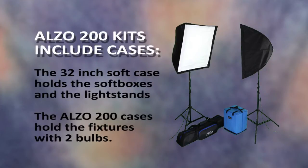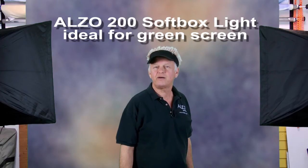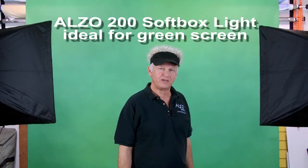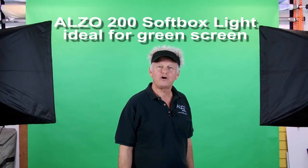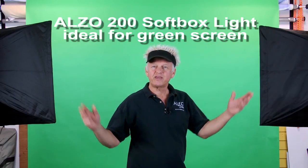The soft case holds up to three softboxes and light stands. The Alzo 200 case protects the fixture with the two captive bulbs. Because these Alzo 200 kits are lightweight, compact, and very bright, we recommend them for green screen lighting. So when you need a simple, low-cost solution to illuminate a green screen background, think Alzo 200.